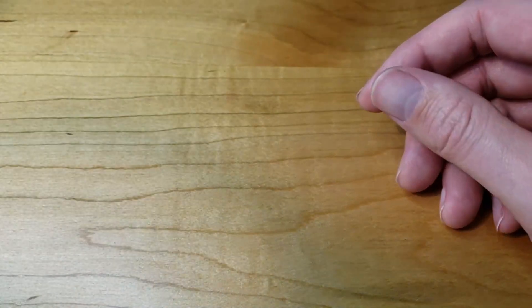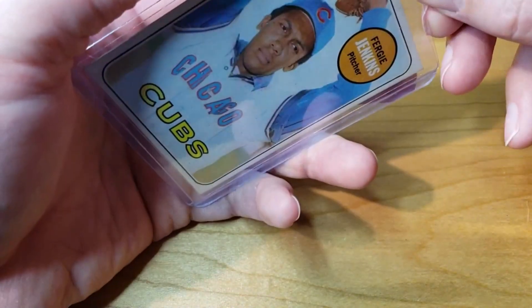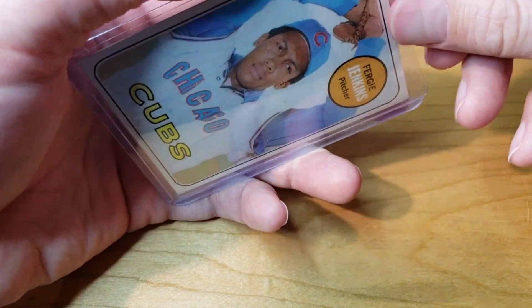I'm excited — we have a local card show coming up this weekend, so I'm excited to be able to buy some cards that I can see in person before buying, unlike what I've been doing on Whatnot.